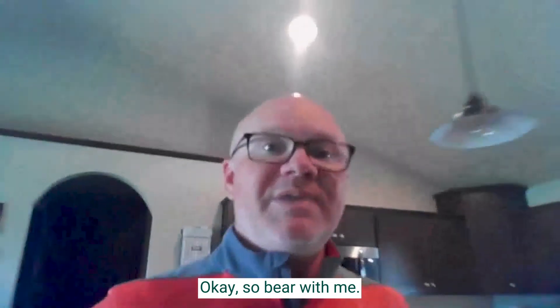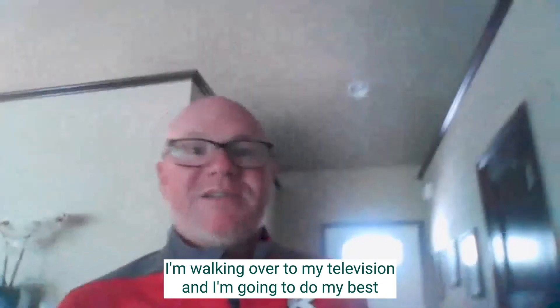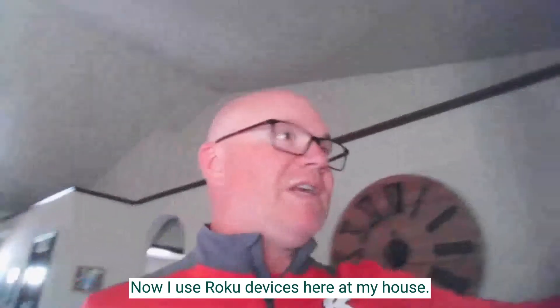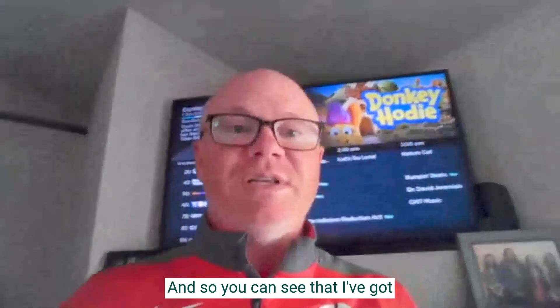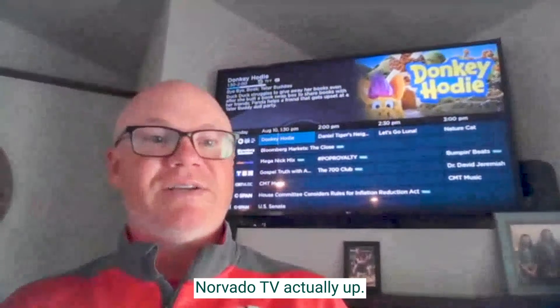Bear with me. I'm walking over to my television and I'm going to do my best to try to demonstrate this. I use Roku devices here at my house, and you can see that I've got Nervato TV actually up.